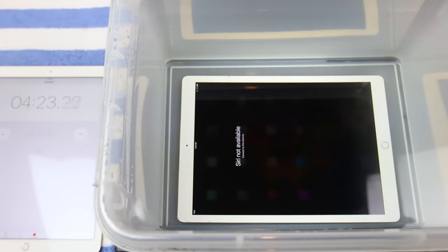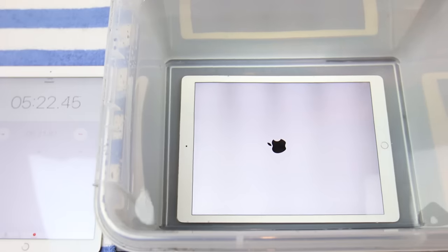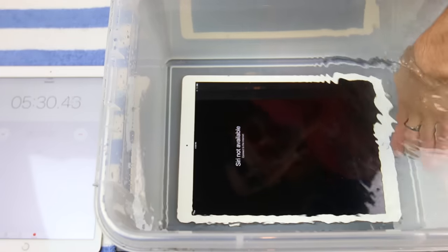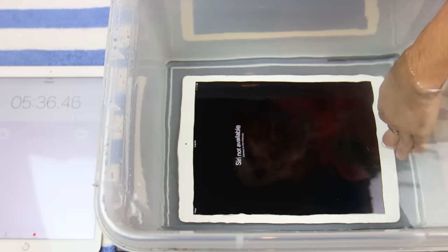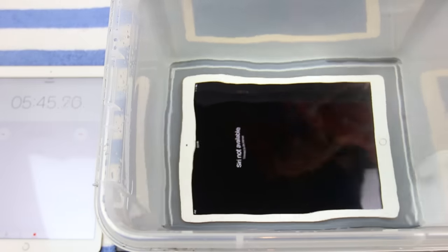The iPad just reset. Now that it's on a white background, you can see there's a bunch of things going on with the backlight — you can see some striping in there. Definitely at this point in time not a good thing. It just keeps getting stuck on Siri not available because the home button isn't working. We're just going to let it sit some more and see what happens.